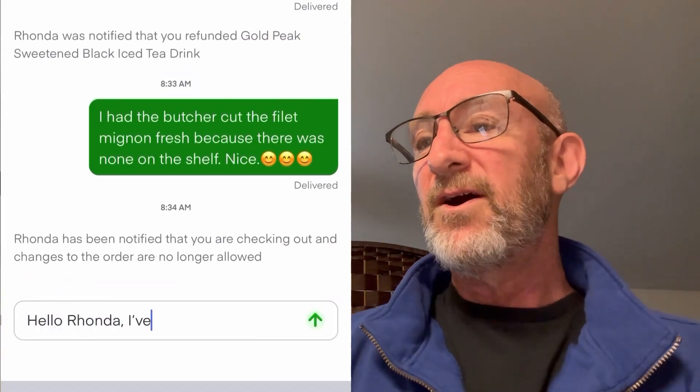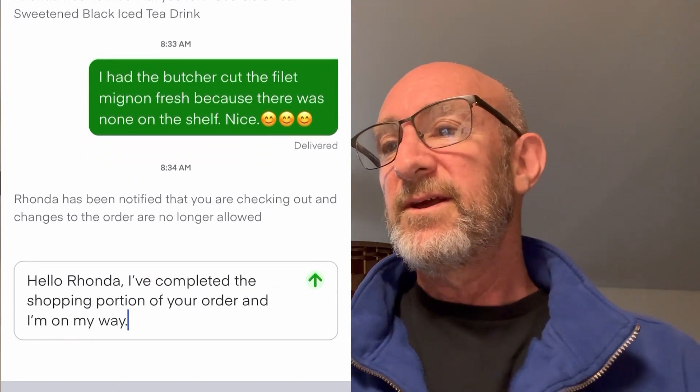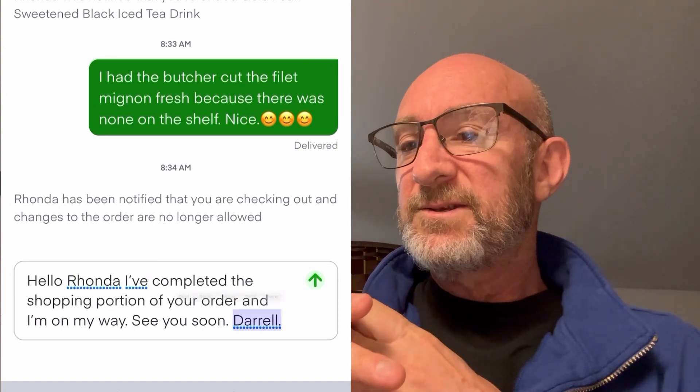Let's get back to it. I'm letting her know I'm on my way and it's a done deal. That's how I handle the double batch — it's not rocket science. I didn't do any video footage of me putting the groceries in the car, but you have to have your own little system there too. With my car there's a little compartment underneath — I put order A down there, close it up, and put order B on top, because you're going to deliver A first.